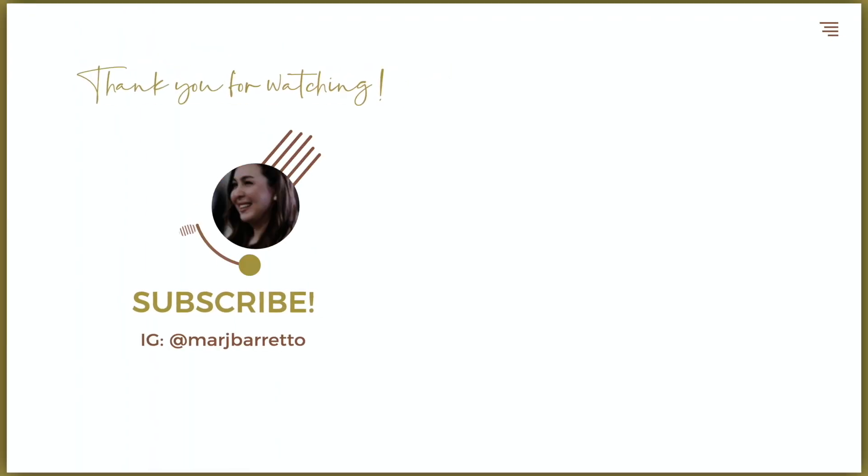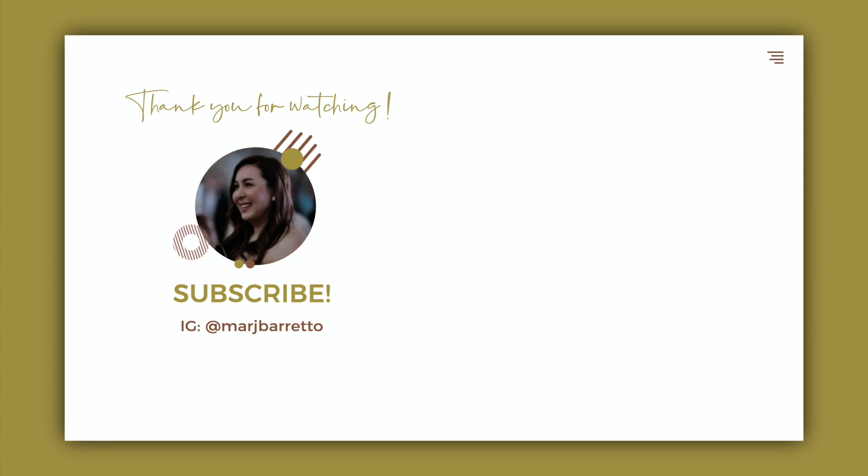Thank you so much for joining me again today. Please don't forget to like and subscribe to my channel. And please tag me when you prepare this at home. Thank you. Bye!